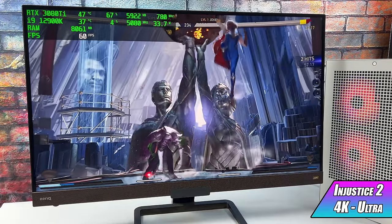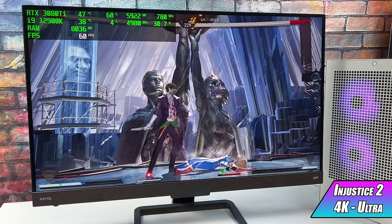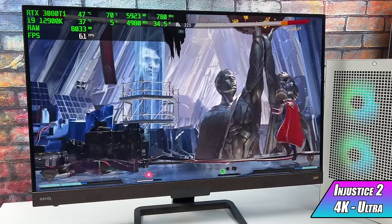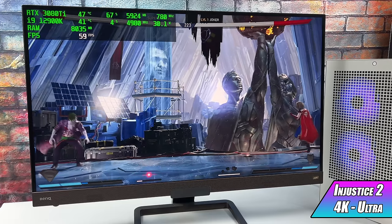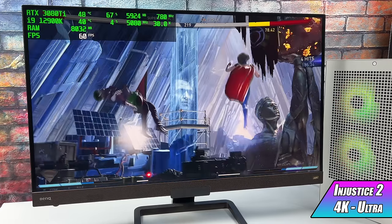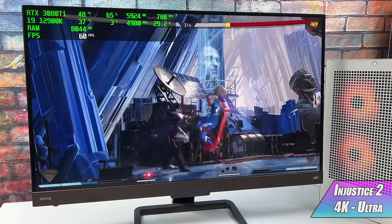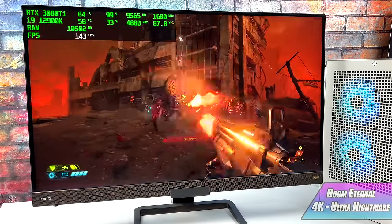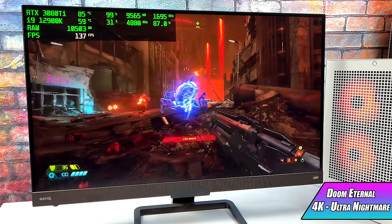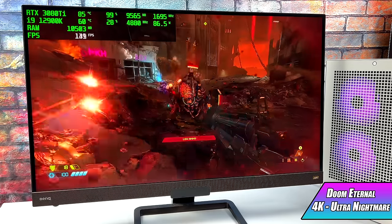I always like to throw at least one fighting game in, so here's Injustice 2. At 4K maxed out in settings, every once in a while I do see it dip down to 59 FPS — it's a little weird, not sure what's going on, probably optimizations with the game itself. Then Doom Eternal at Ultra Nightmare settings at 4K — we got an average of 127 FPS. Totally playable and it looks absolutely amazing.